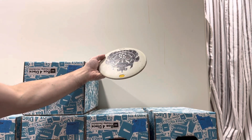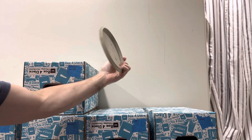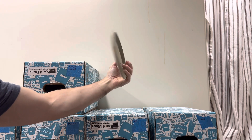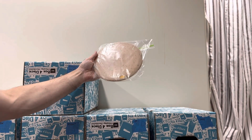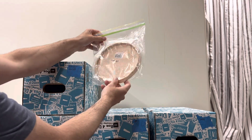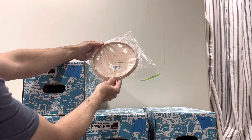Here's another Infinite Disc stamp on an Obex that's 177 grams — it's got the newer markings on the back, one of the later runs of Obex. From the first ever run of glow discs by Vibram, we have an unthrown, bag-kept glow disc. 173 grams — you'll see it's marked XLG; the G stands for Glow.